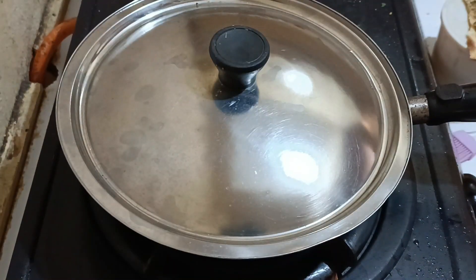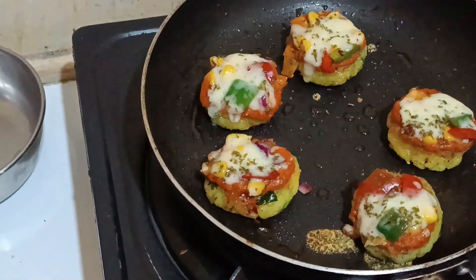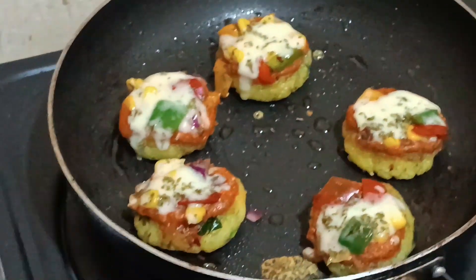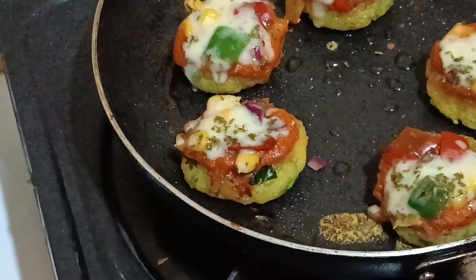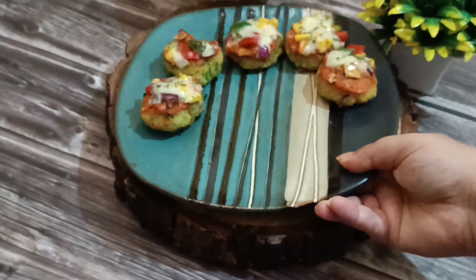We'll close the lid and allow the cheese to melt for two to three minutes on low to medium flame — we don't want to burn the tikkis. You can see the cheese has melted in just two to three minutes. Switch off the gas and these are ready to dig in. You can see how lovely and colorful this looks.